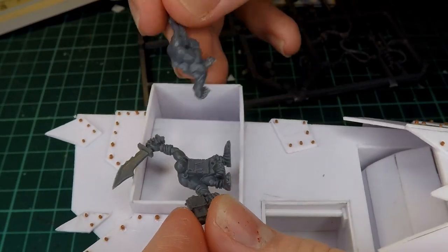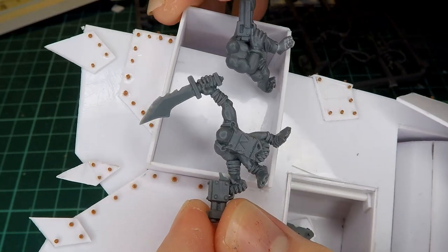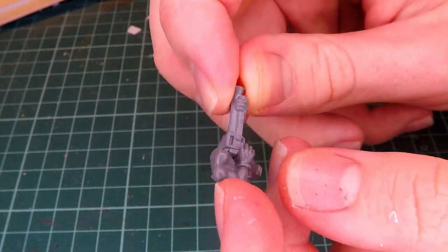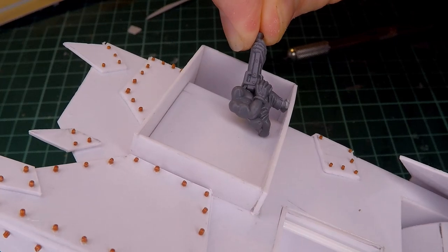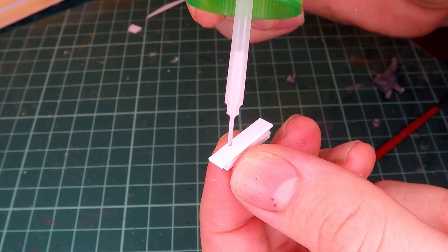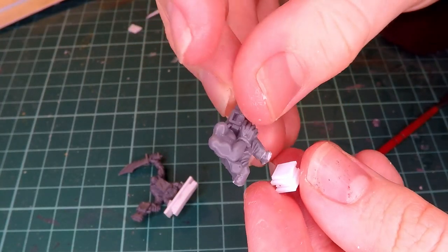The next thing I wanted to work on was the other little area that is jutting out from the top of the tower. Here you can see the two miniatures I plan on adding into this space. Though to make sure they fit, I have to chop them up a little bit. I took off the back of this guy's leg and most of his foot as well as the feet for the other miniature. I also wanted these guys to be a little bit taller than they were already, so I add some pieces of styrene together so that they can act as little stands for them so that they'll be peeking out of the window that I'm going to make later where I want them to be.